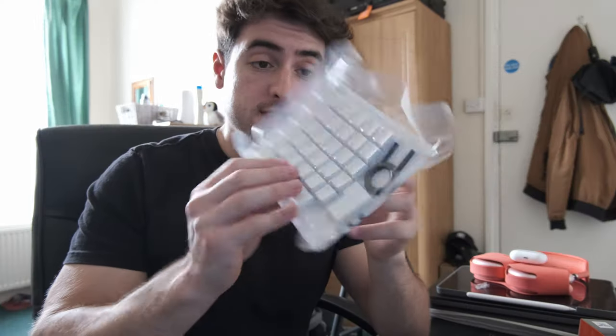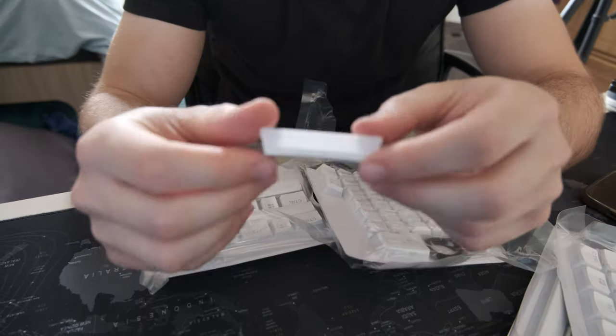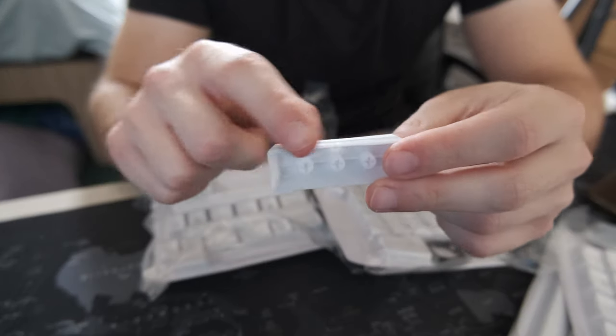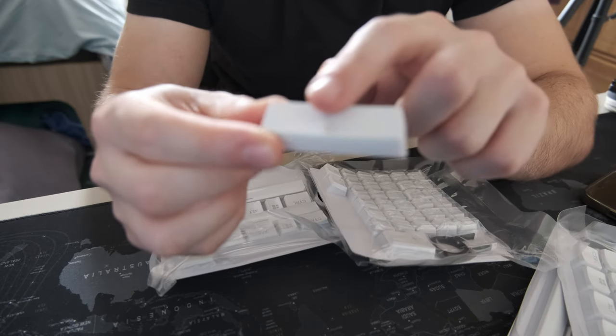We got our keycaps out of the box. It even comes with a little key removal tool. Let's test if they're compatible. If you're wondering why it's called pudding keycaps, it's because they have this slightly translucent part on the bottom, and then the top is solid.